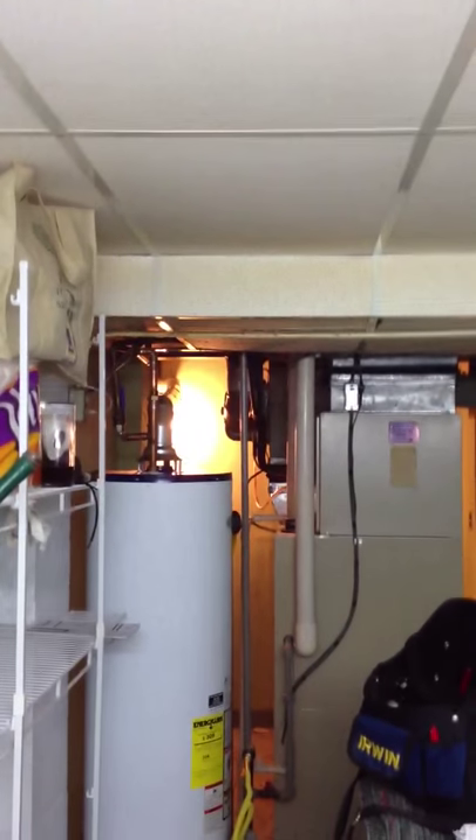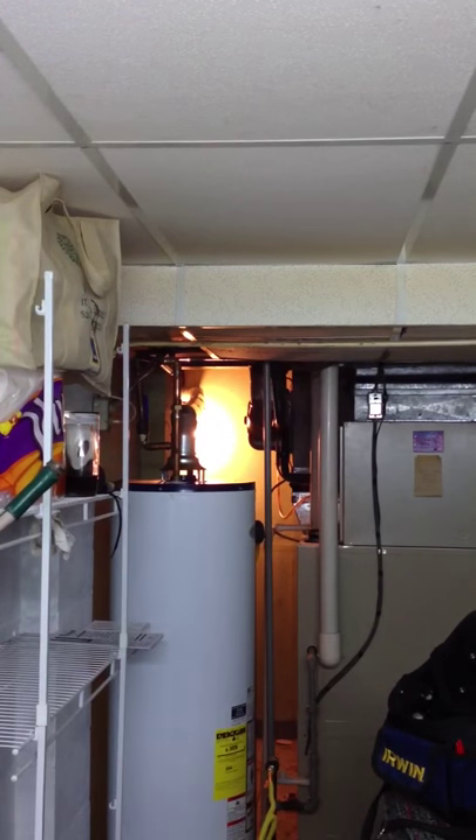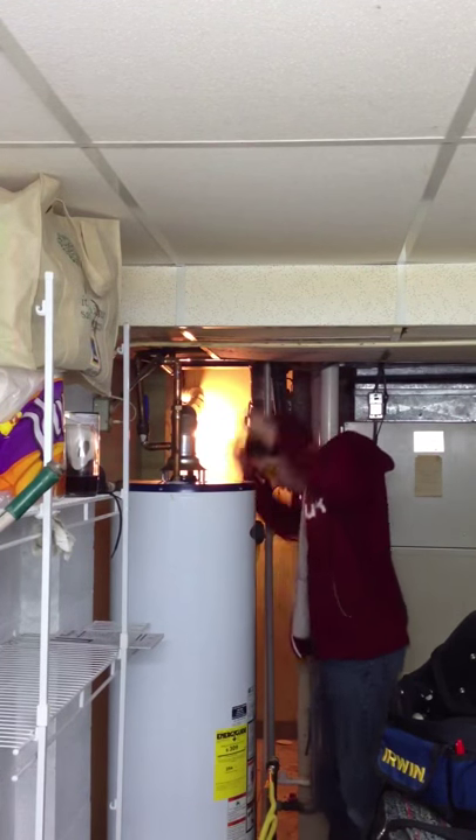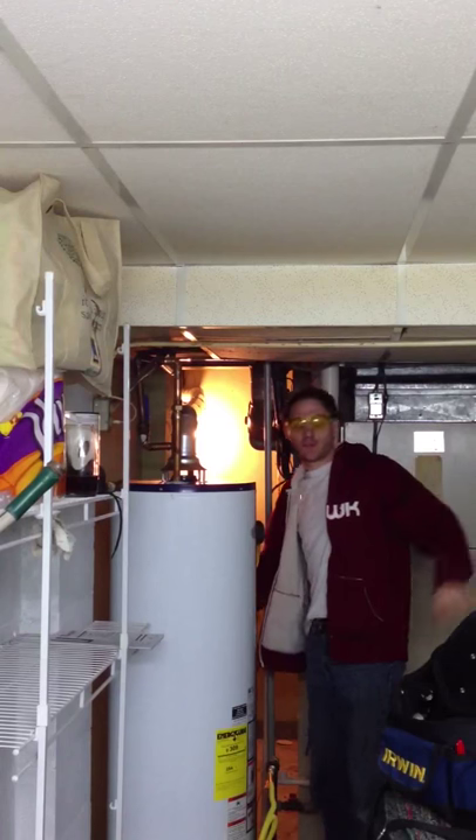It'll save you some trouble, but it was hilarious. So I'm right here, and this goes pop, and it's just all over the place. It was pretty funny. Anyway, lesson learned today: shut the water off to the whole house, even if you're not working with the whole house water system.